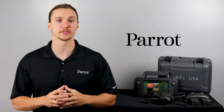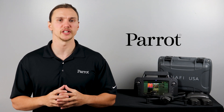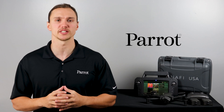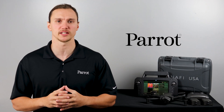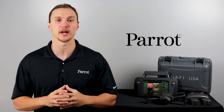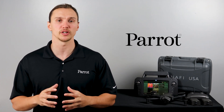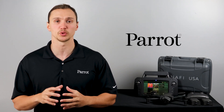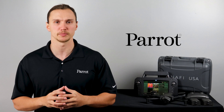Hello and welcome to Parrot's training videos for the ANAFI USA. In this video we'll walk through the security activation for the features onboard the ANAFI USA GOV and the ANAFI USA SE. This is a one-time process that only needs to happen on the original powering of the drone. Onboard each of these systems is an SD card. This SD card contains a security certificate that we'll teach you how to install. Let's begin.